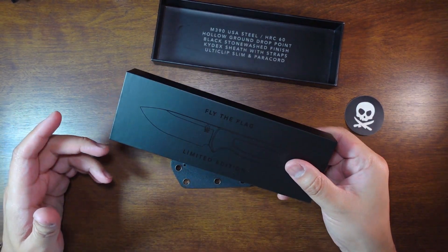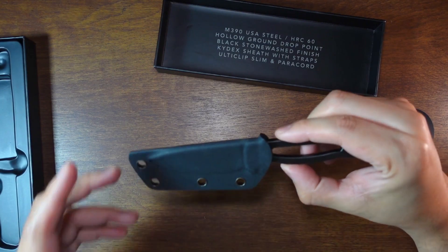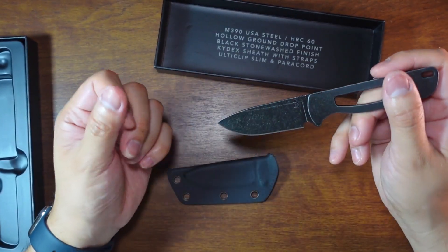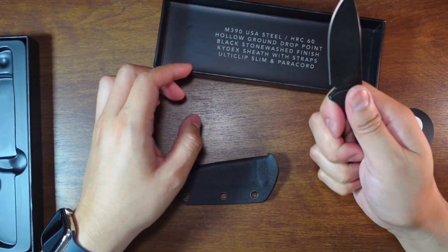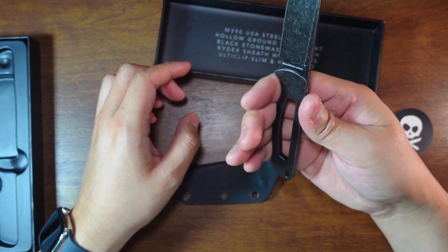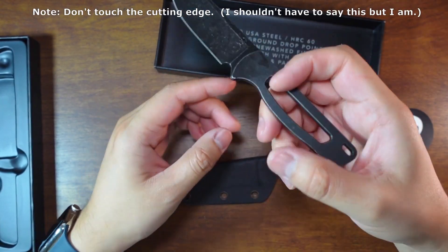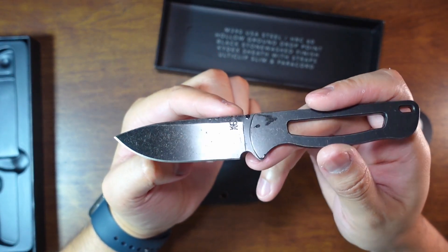It says limited edition on the back. Let's take a look at what we've got here — oh, this is pretty slim. It still looks oiled too. It seems a little bit smaller and it's hard to get four fingers on there.